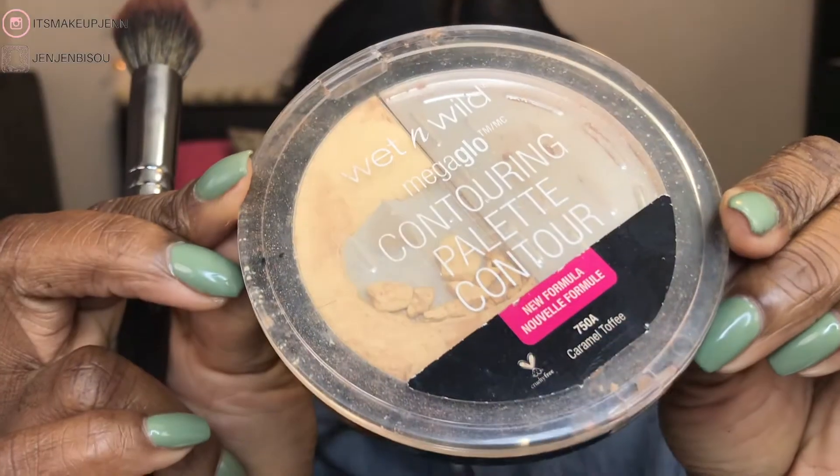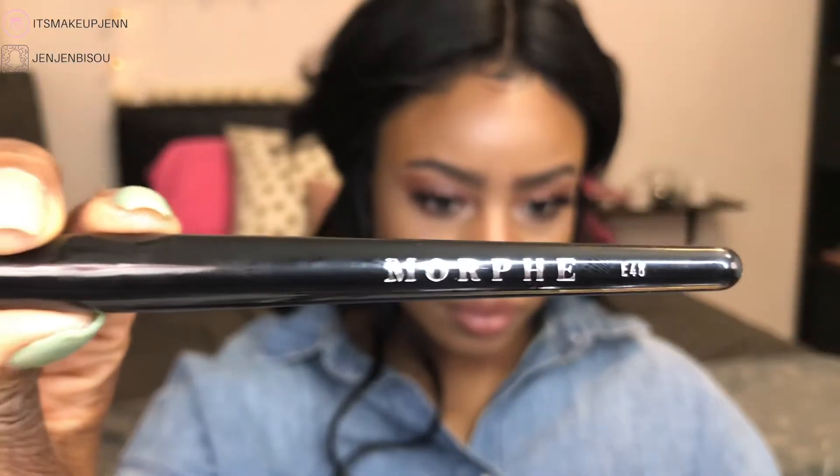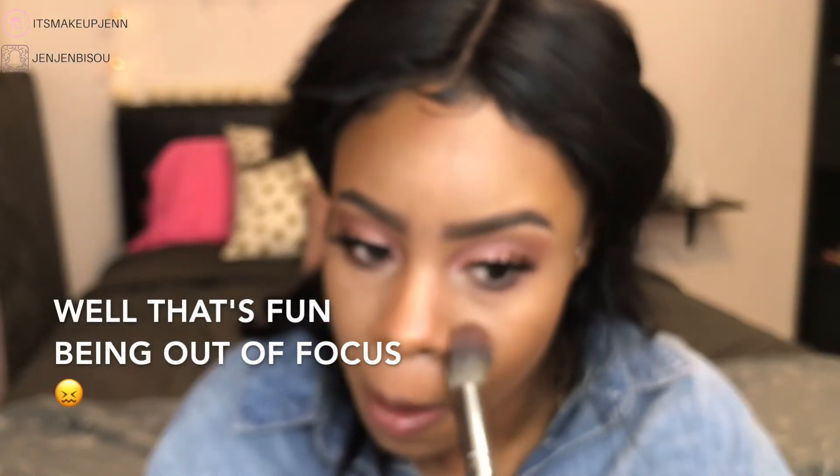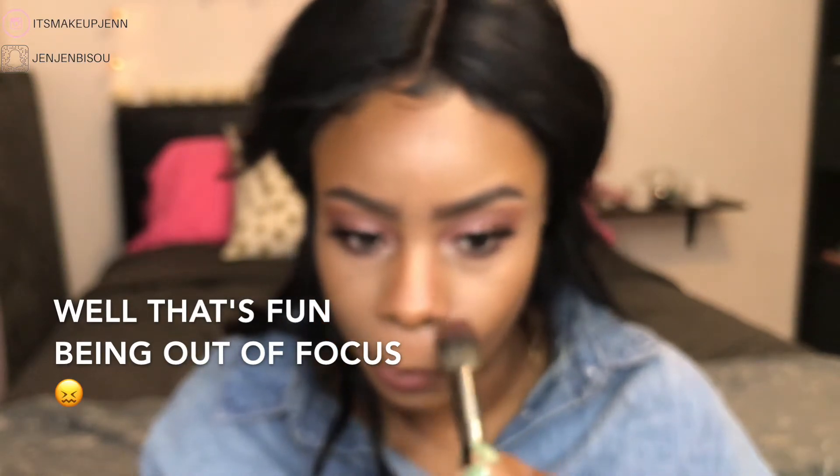To add a little more pop under my eyes I went in with my Wet N Wild Mega Glow contouring palette in the shade Caramel Toffee, using the E48A mini pointed powder brush to highlight under my eyes.